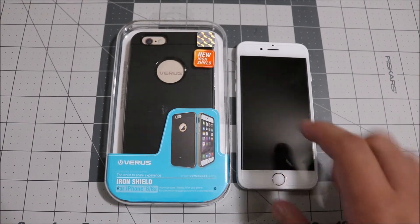This feels amazing and looks really sick. The back actually feels like a brushed aluminum texture, but it is TPU — it just looks awesome. Of course there's a cutout for the Apple symbol, which looks really classy.